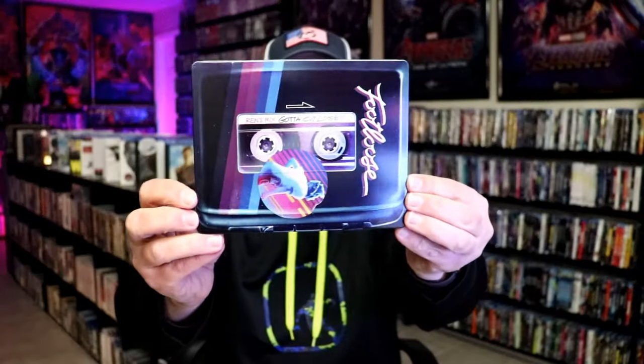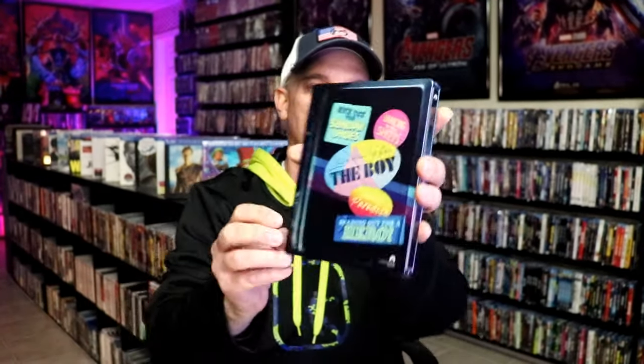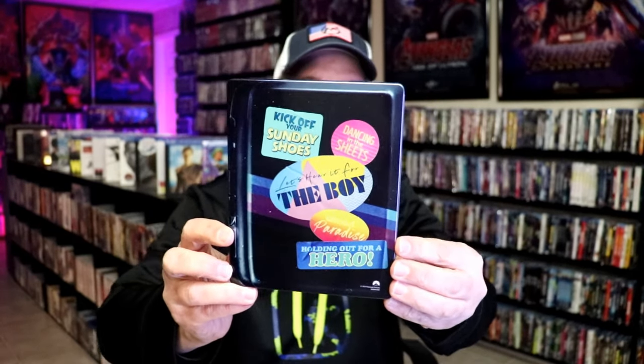I'm really happy to have this in the collection. Footloose is one of my favorite movies of all time. I just love the artwork — what they did with the cover, making it look like a cassette player, a Walkman. And I love the way they have these stickers on the back for the songs. Probably one of my favorite soundtracks ever. Very nice to have this in the collection.